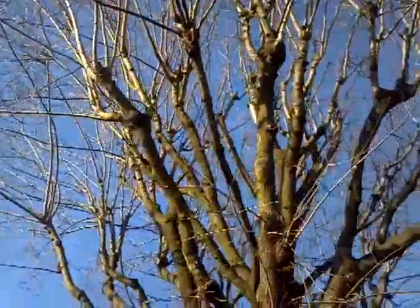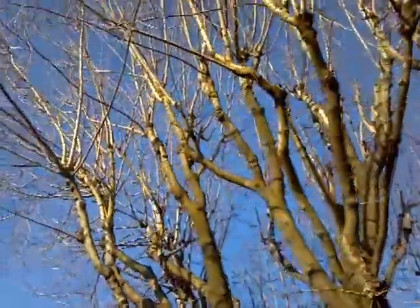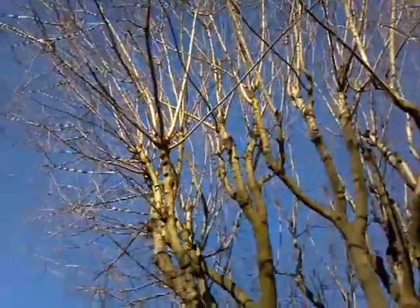It's a beautiful tree. It should never have been topped. The homeowner was misinformed from the last tree guy.